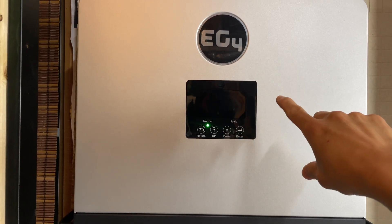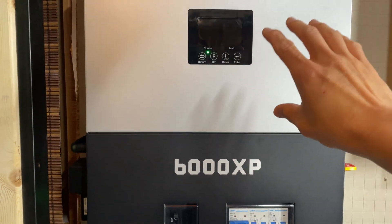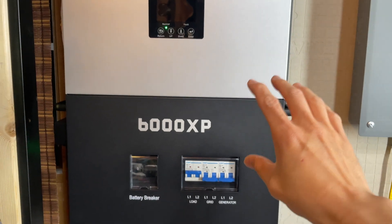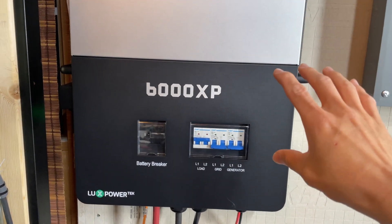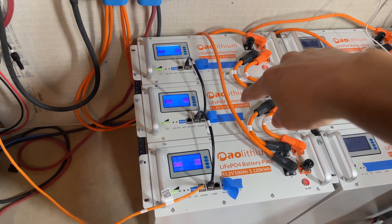This right here is the EG4 6000 XP you just saw in the shot behind me. For the purpose of this video I'm going to assume you have everything else set up, and we're going to be talking about just the battery communications with the 6000 XP and the AO Lithium batteries.